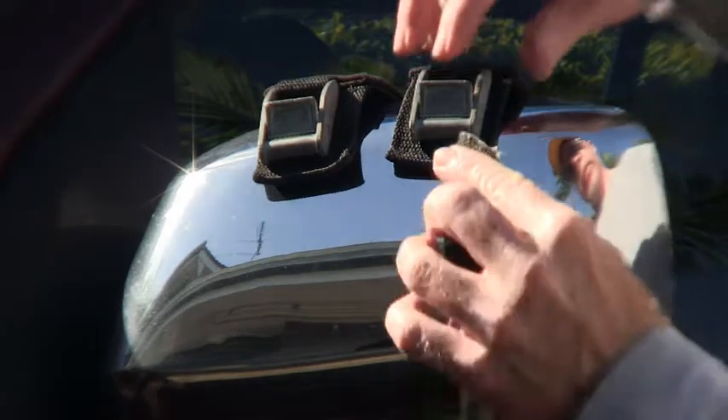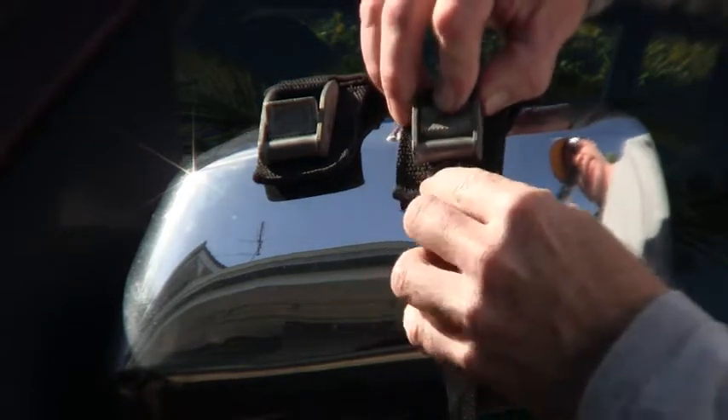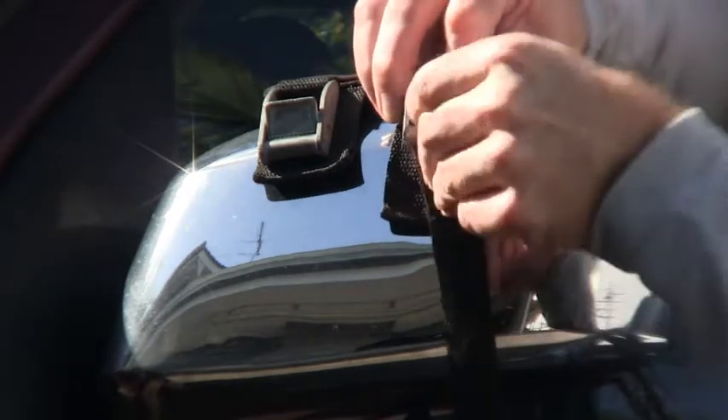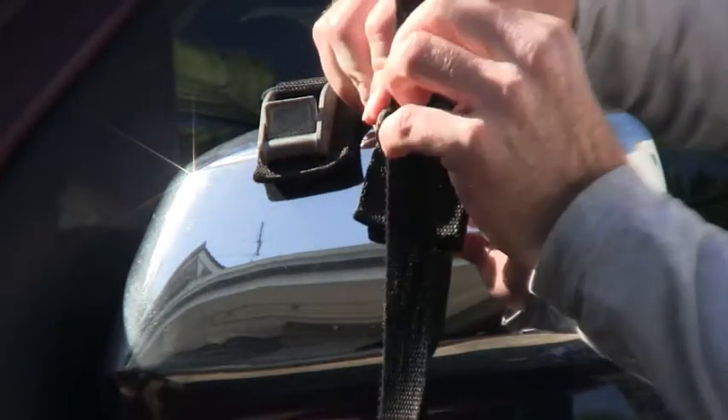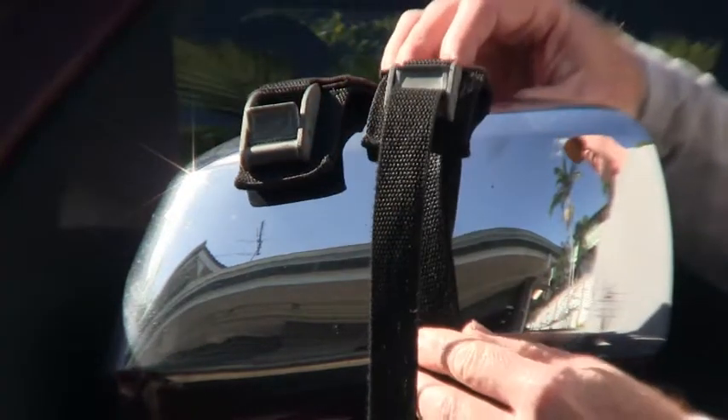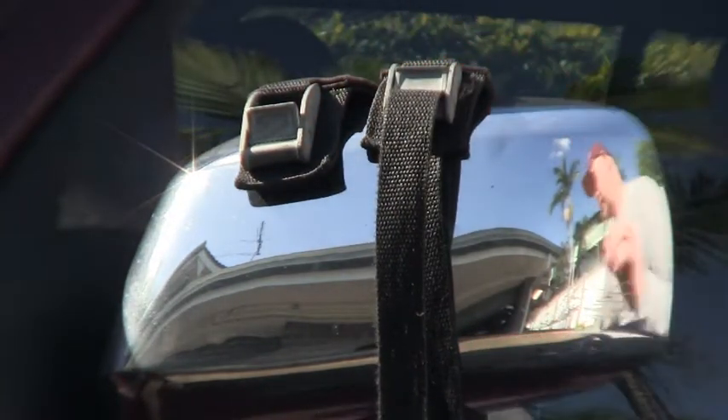The cam buckle works by threading the strap through and then pulling down. It's quite simple to use, and we'll go ahead and use it today.